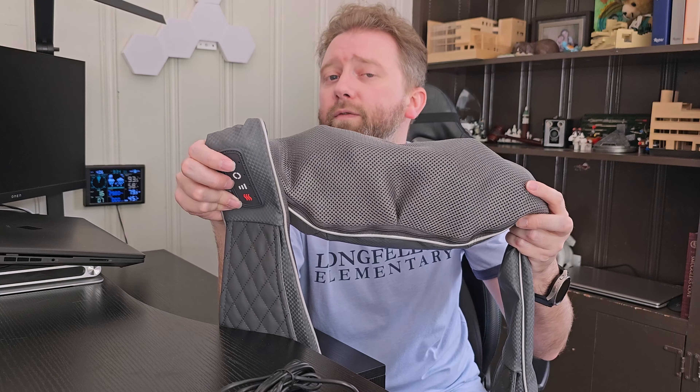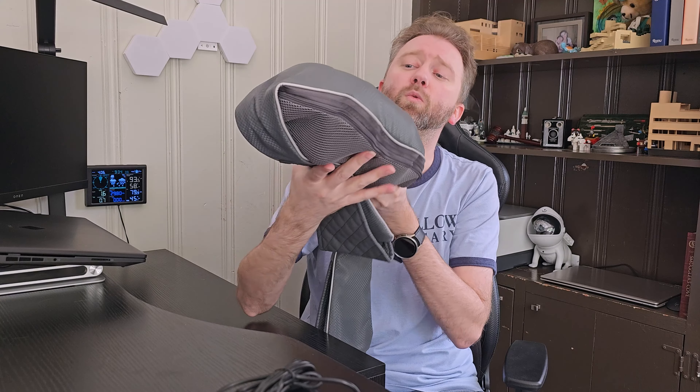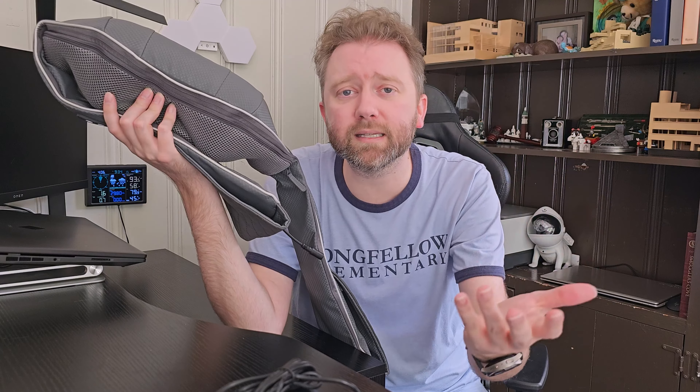The whole time I've been talking, it's been running, and it's very, very quiet. It's not going to disturb you if you're wearing this while watching a TV show or a movie — it's not like you're listening to a motor that's blocking the sound of what you're watching. That's really, really nice.